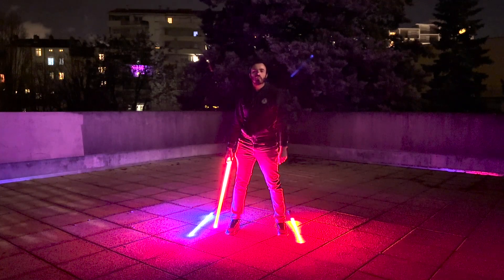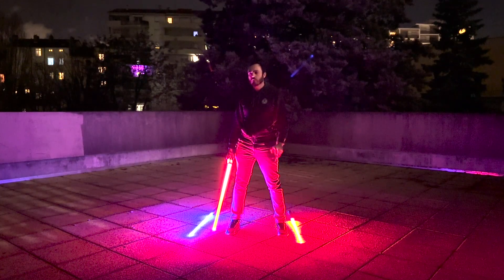Hello everyone, today with Solerit we will see how to make variations of the basic tool. Just in case, don't forget to use a broom or a mat to avoid breaking your saber.